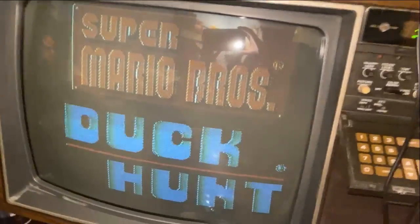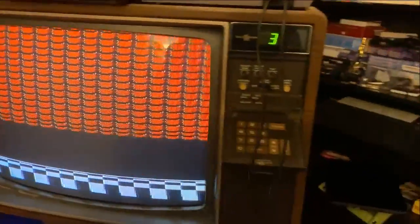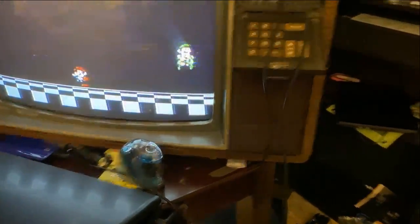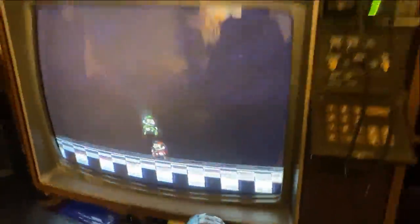Here's where I wrote slash Duck Hunt. I didn't even have to change the settings — it literally worked first try, which is surprising because usually you have to set it and then change the channel and change it back. But this literally worked first try.